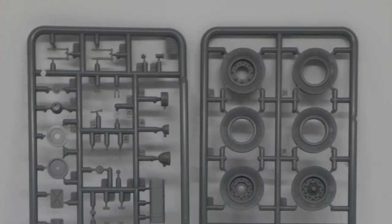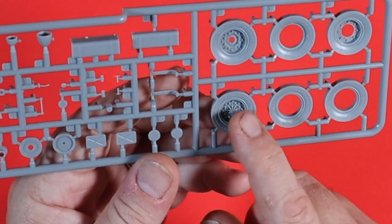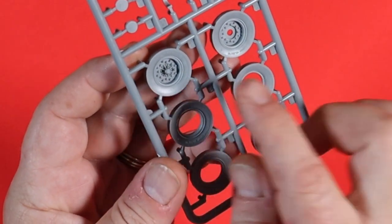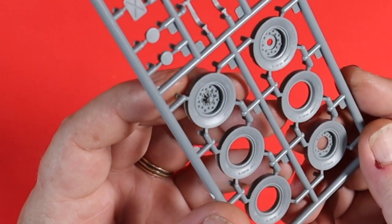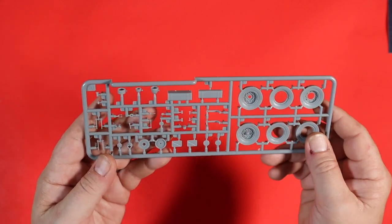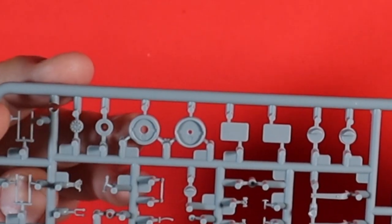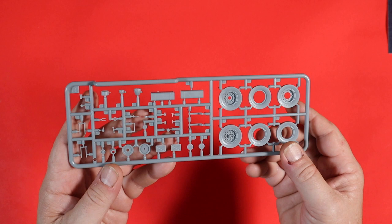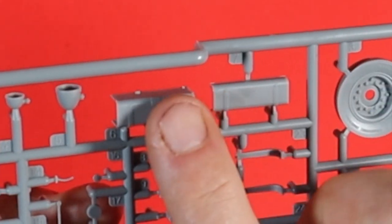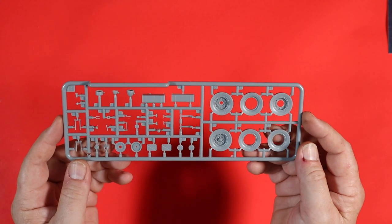This is Sprue DA, which has the tire sections with our hubs and the walls of the tires. The writing on the walls of the tires is very nicely done and really crisp — that will come out really well. On the rest of the sprue there are lots of other bits and pieces — we've got our lights, the outsides of the lights, and there's also what is obviously a fuel tank. Nicely moulded with some proper raised detail to pick out. Really, really nice.